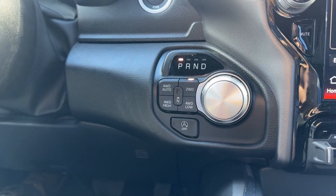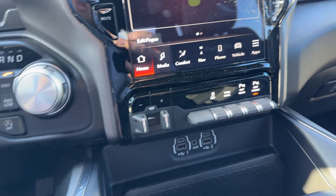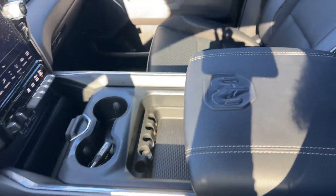Also, your four-wheel drive system is down here. This one has the trailer brake controller, front and rear parking sensors, and of course USB ports, USB Type-C, and the adjustable middle console here.